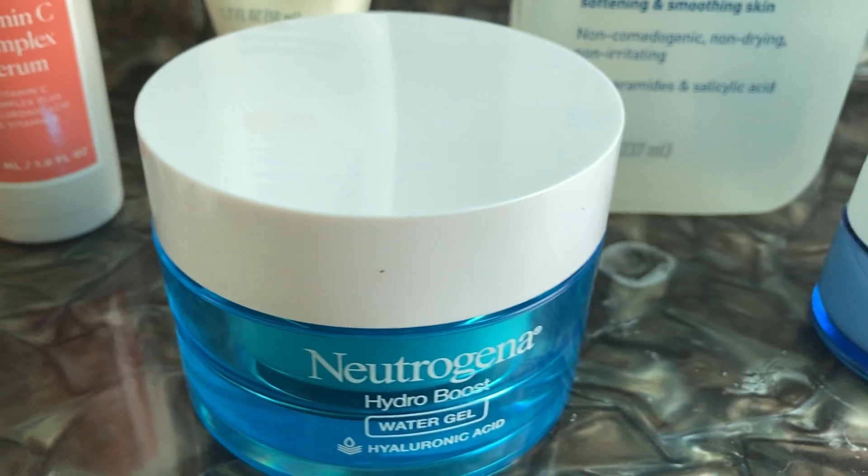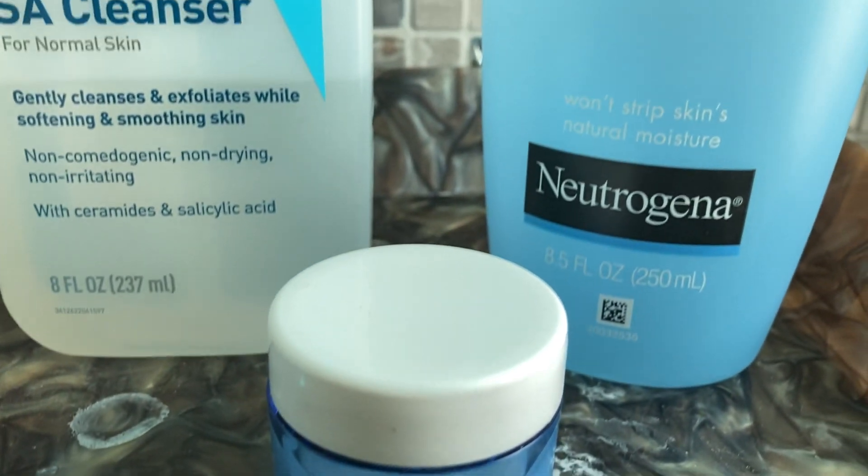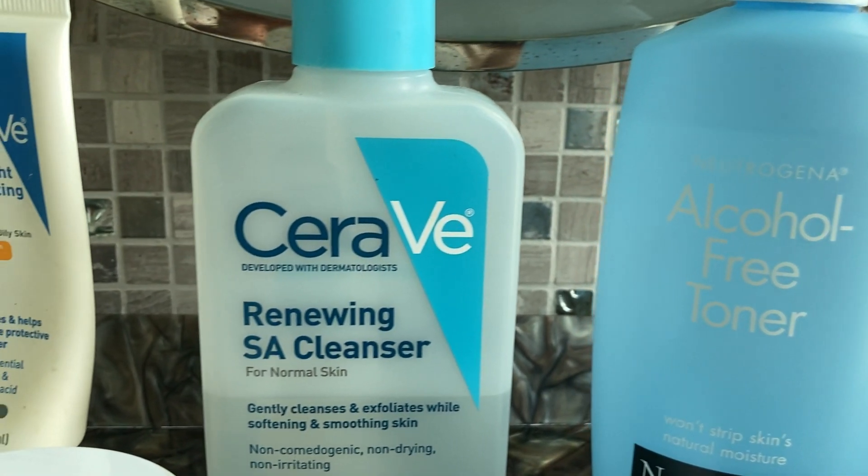Hey guys, welcome back to my channel and welcome to my morning skincare routine. I've gotten a few requests to do this type of video so I decided to show you guys today.